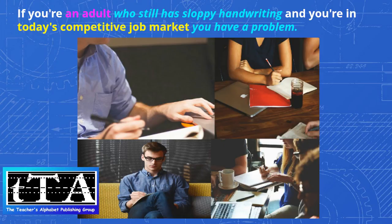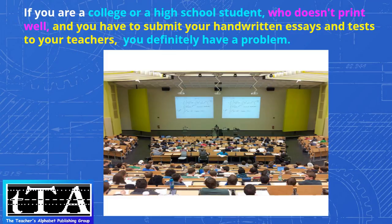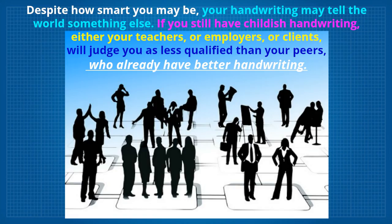If you're an adult who still has sloppy handwriting and you're in today's competitive job market, you have a problem. If you are a college or high school student who doesn't print well and you have to submit your handwritten essays and tests to your teachers, you definitely have a problem. Despite how smart you may be, your handwriting may tell the world something else. If you still have childish handwriting, either your teachers, employers, or clients will judge you as less qualified than your peers.